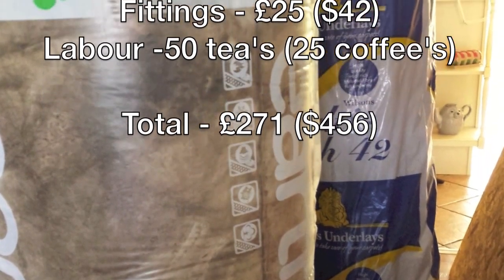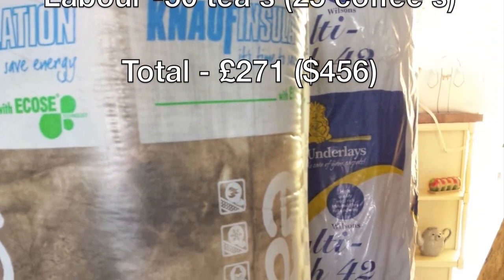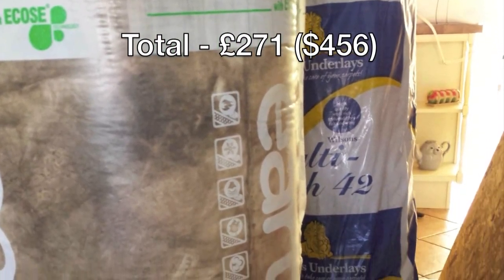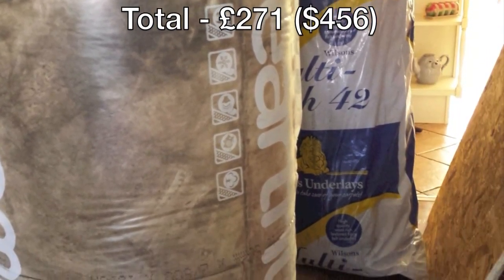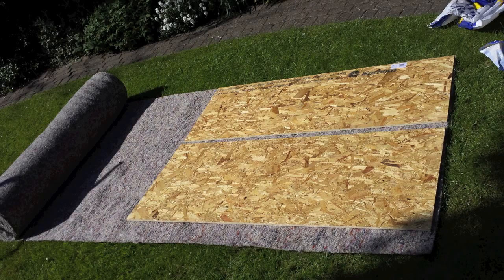Looking at the rockwool just here — you've got the carpet underlay, 10mm, behind it, and 50mm rockwool. We ended up using two layers because I had so much of it. Screw it — let's see if we can get both layers in there. I'd paid for it, I might as well use it.